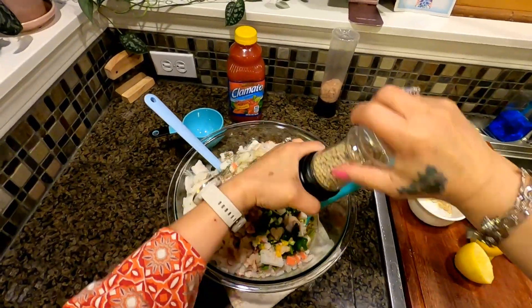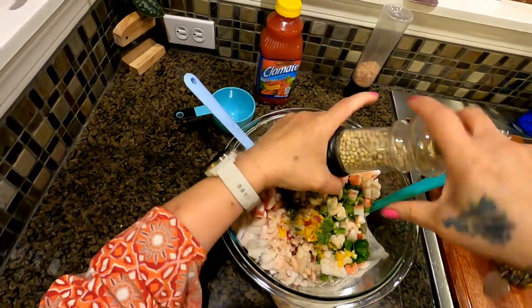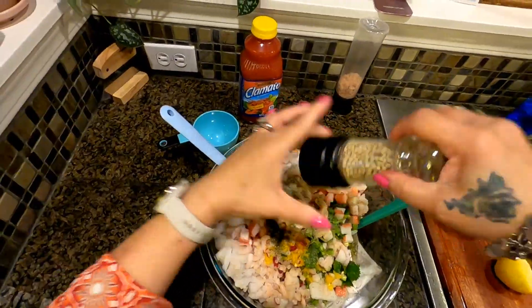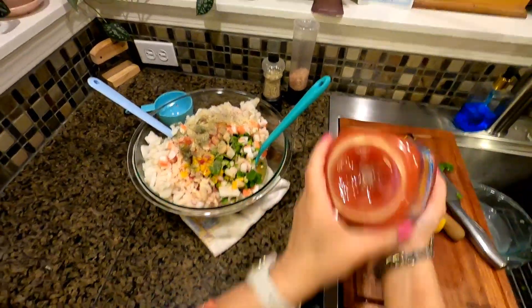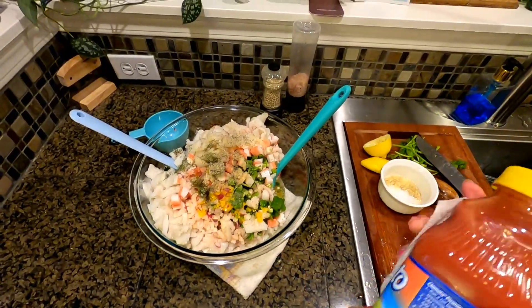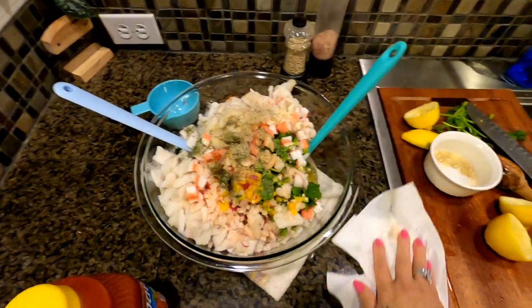The white pepper — and if you don't have white pepper, you can also use black pepper, to taste. Now the Clamato — this is yummy! We're going to put in one cup, or more or less, depending on how much you have.